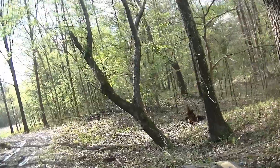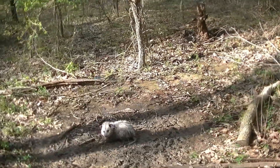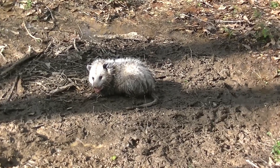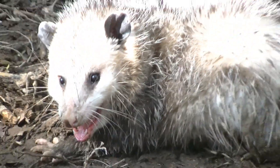Oh, I see a Grinner! I see a Grinner in the trap! Alrighty — oh, it's a big old Grinner, look at that! Look at that guy! Woo, look at that Grinner! Look at them teeth! Big old boy!